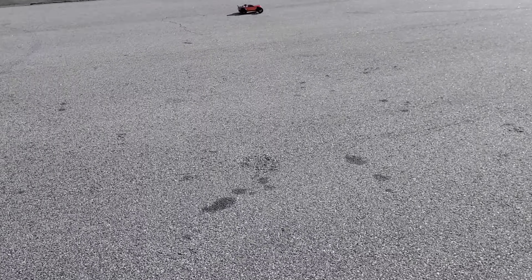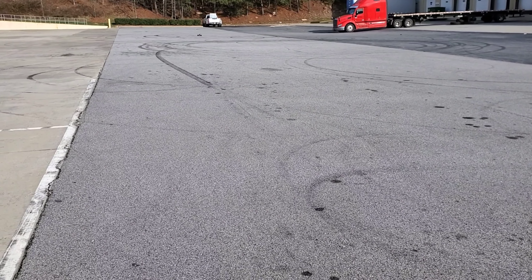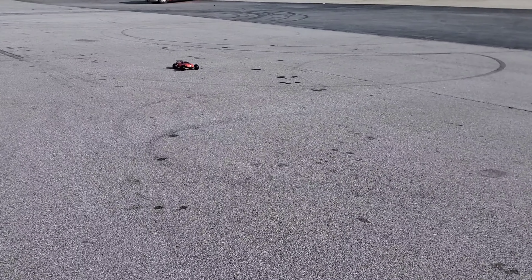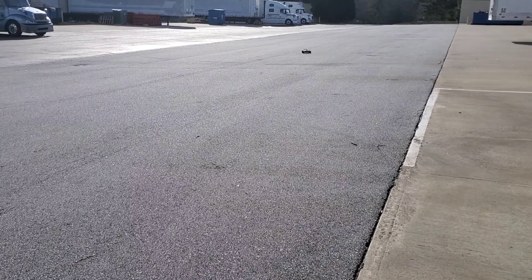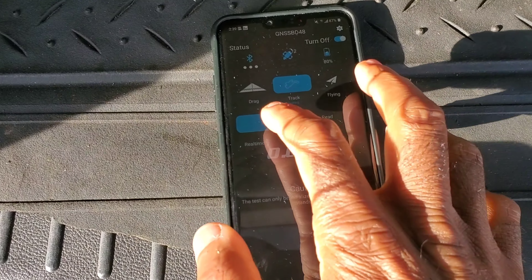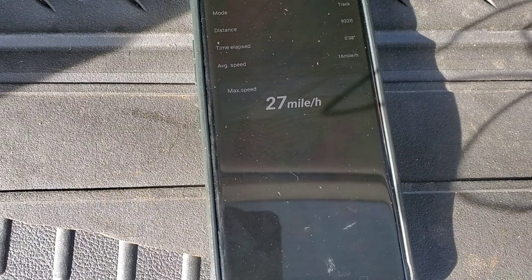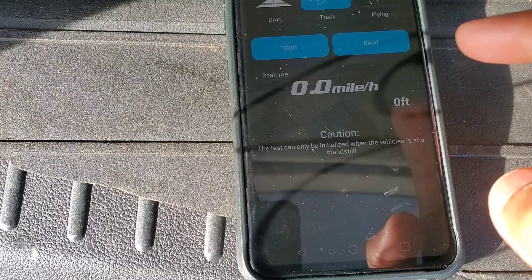We're going to test it first on 2S and then on 3S. These aren't going to be long tests because it's pretty cold out here. That's not bad for brushed. Let me make sure I get this in the camera — my hands are cold, should have put some gloves on, but my winter gloves are too thick to grab the radio. All right, let's see what we got — 27 miles per hour. That's not bad for brushed out of the box with no gear changes or anything.